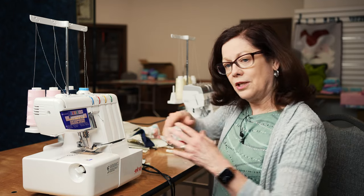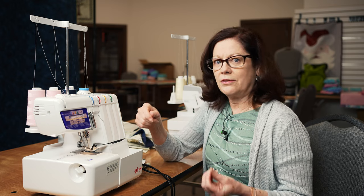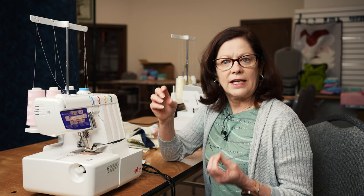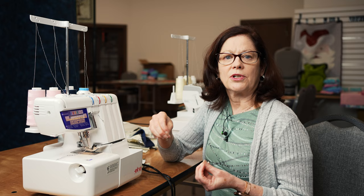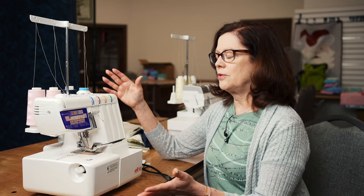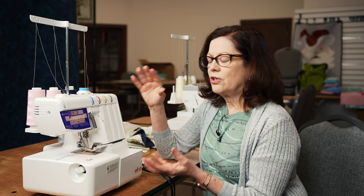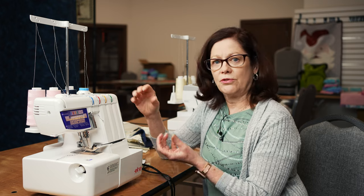So we're just going to introduce them today. I'm going to talk about two of my favorite sergers, review their features, and then keep watching for more techniques - we'll add some tips and tricks on sergers in the future. I'm going to start with one of my favorites here - this is the ALNA664P. The reason I love this serger, it's such a go-to serger, especially if you're new to sergers.